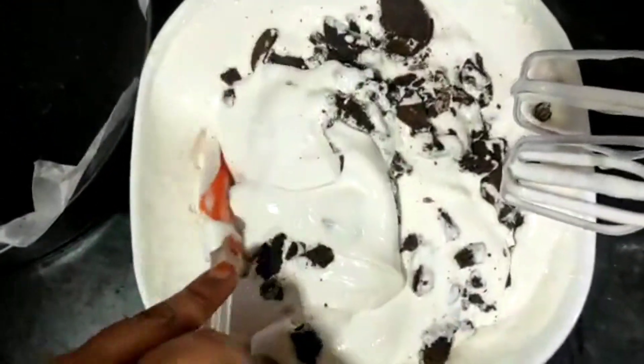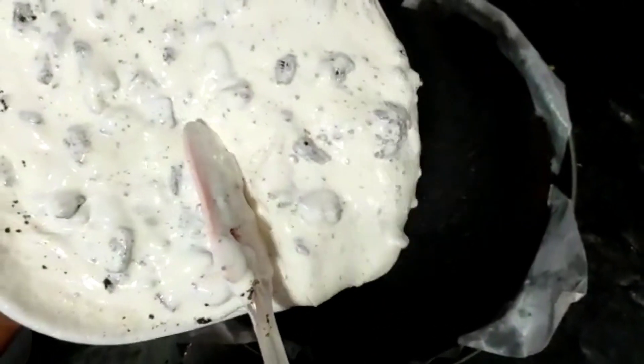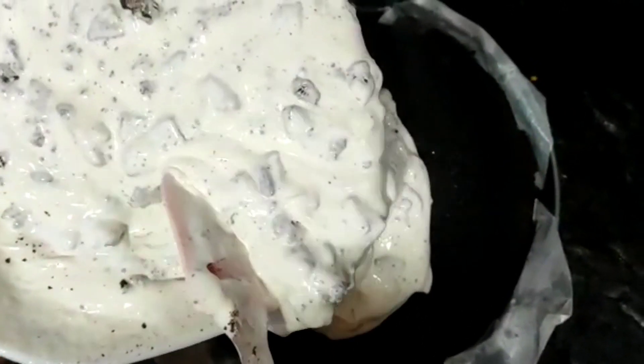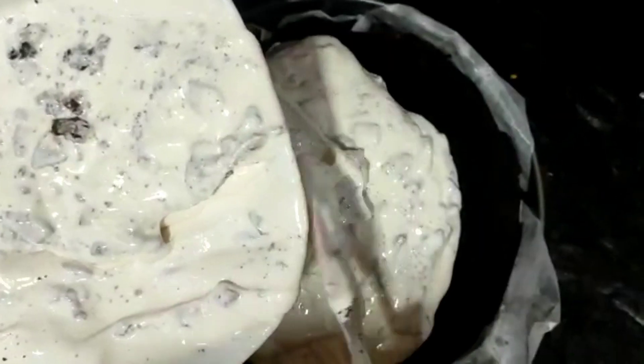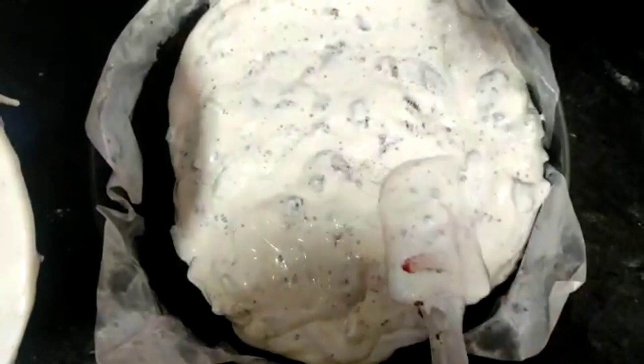We will put it in the fridge for 1 hour. When you remove it from the fridge, you will be surprised — the taste will be so good that you will love it. I am sure you will love it.